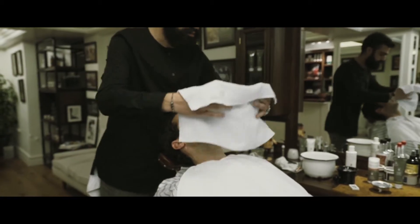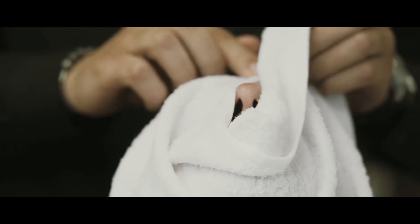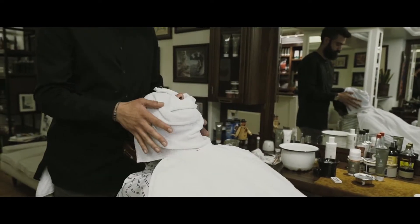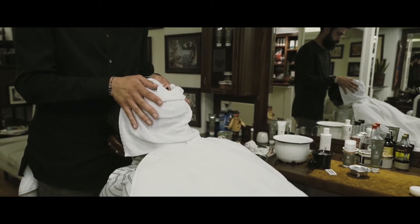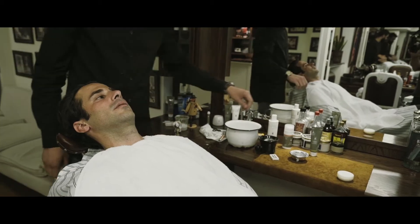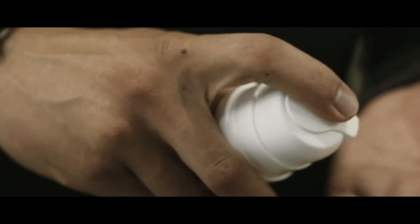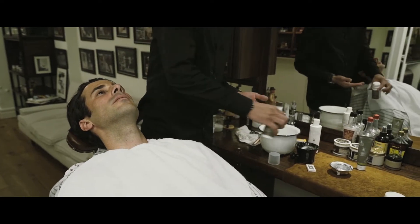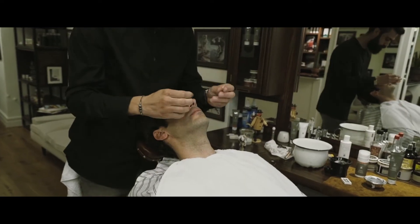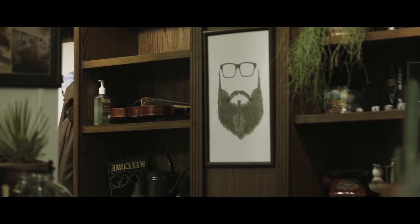After the shave is complete, we clean the skin one more time with a second hot towel to relax the skin. The next towel is a cold towel, and the last step is applying some aftershave to soften and moisten the skin. And there you have it — that's how we shave here at Frontier Barbershop: a classic hot towel shave using Mule products, and a lot of these things can be done at home.